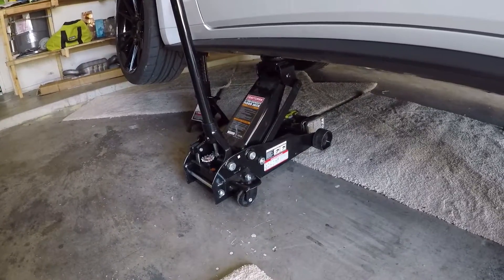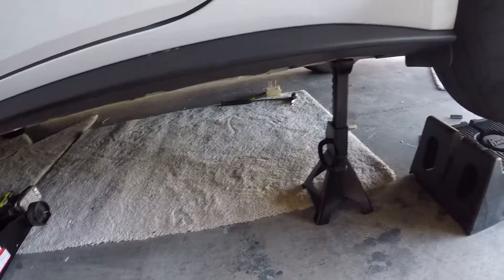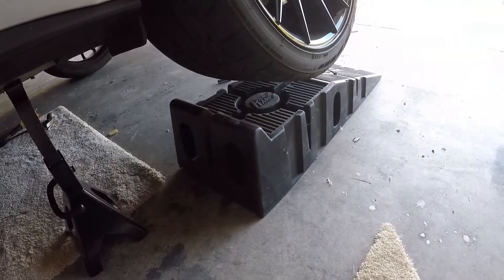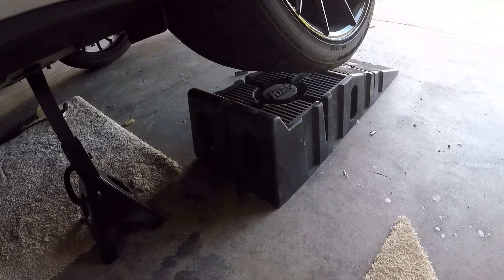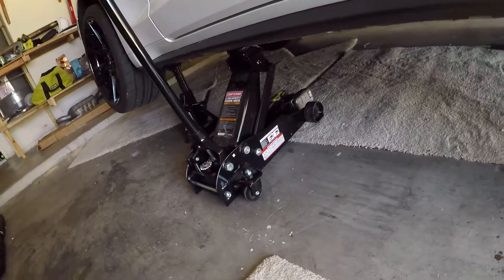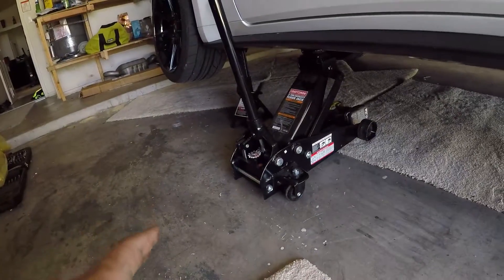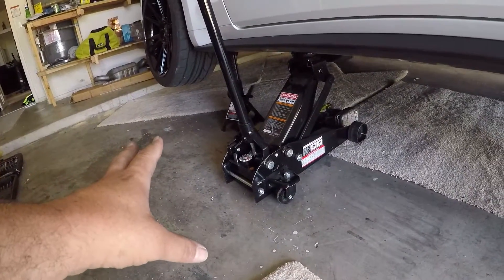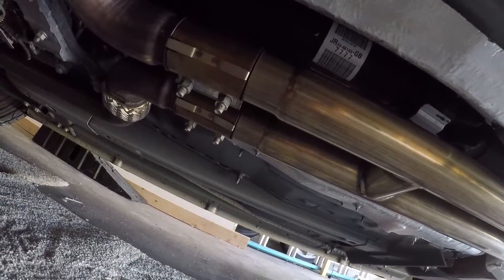That should be plenty of bracing and support. And just for one more measure, I put one of these rhino ramps underneath there — I could put the other one up front too. Just to ensure safety, because I have two sources of support up here and two other sources back here, so I think that's pretty adequate.